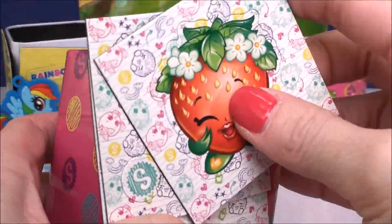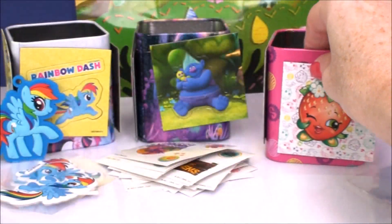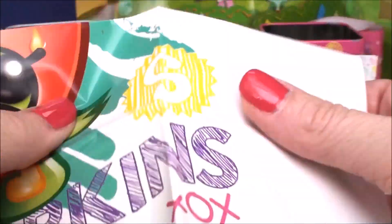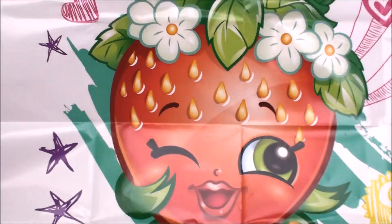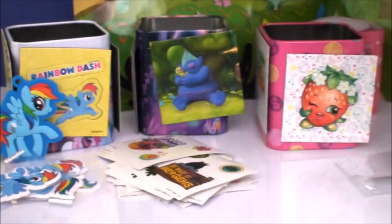Aren't they beautiful? I'm going to stick them on the tin can again — you've got to display them, right? Now let's check out our mini poster. It's going to be Strawberry Kiss, of course. This is a big one too — isn't that beautiful? Super, super big. I can't even fit it all on the camera, it is so big.